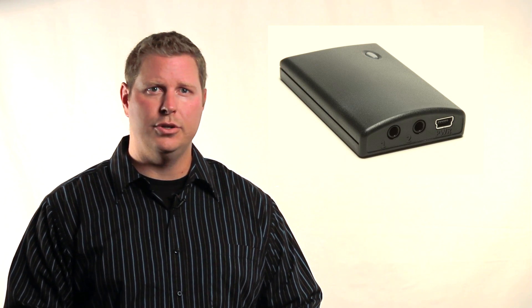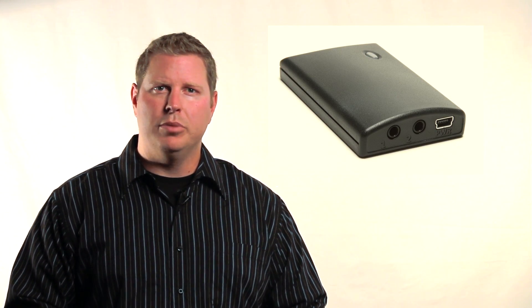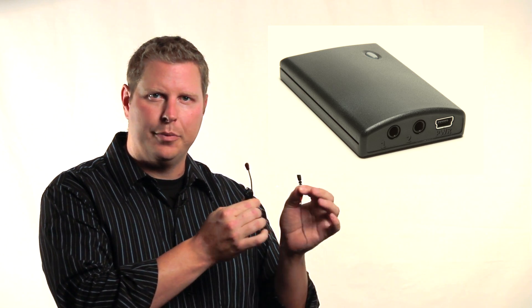The Z2IR module is small. It's two and thirteen sixteenths inches tall by one and three quarter inches wide. It's just over half an inch thick, making the Z2IR smaller than a standard pack of chewing gum. The edge of the Z2IR has two IR ports, labeled one and two.